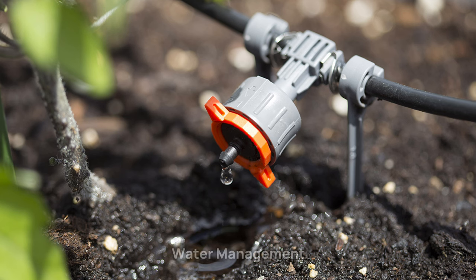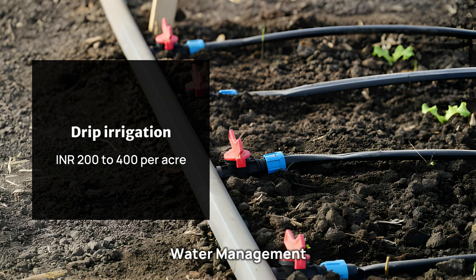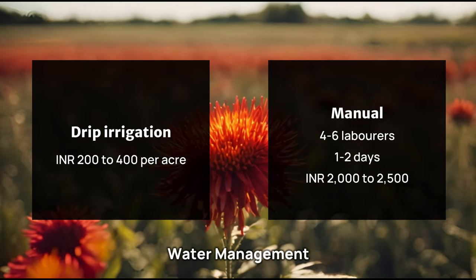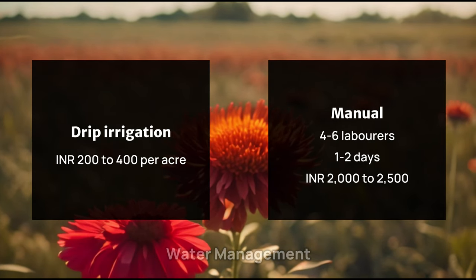For water management, drip irrigation systems cost 200 to 400 rupees per acre per season for installation, maintenance, and operation. Manual watering may require 4 to 6 laborers and take 1 to 2 days to complete 1 acre, costing approximately 2,000 to 2,500 rupees.